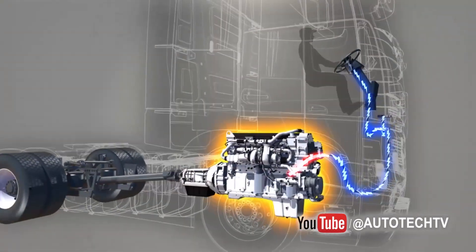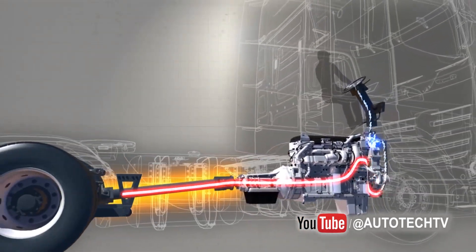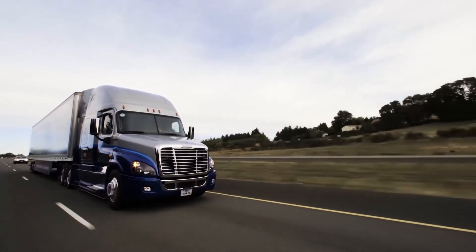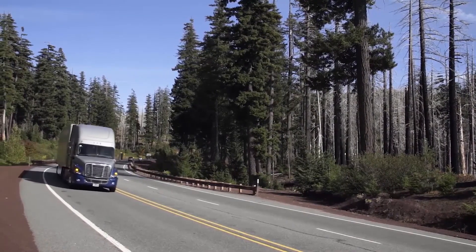Today we are explaining something known as a Jake Brake. What is a Jake Brake? Most of us car guys also know this as engine braking. For those times that you have to reduce your speed, it helps to downshift the gear.